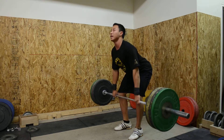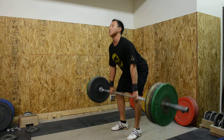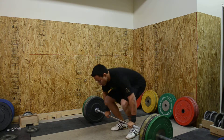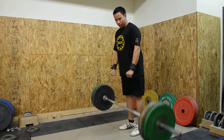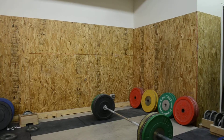Now we can go below the knee, then from mid shin, and then from the ground. So now we're going to go ahead and start going.